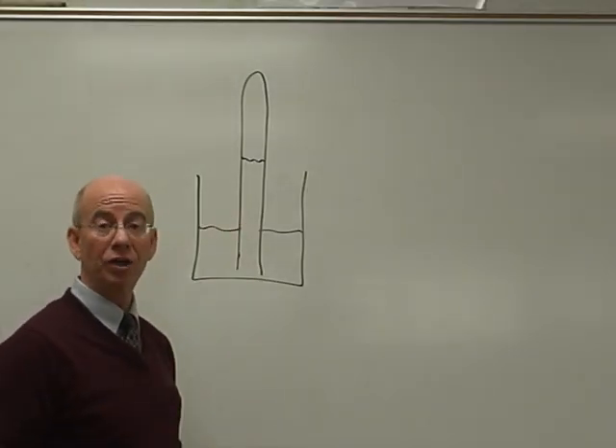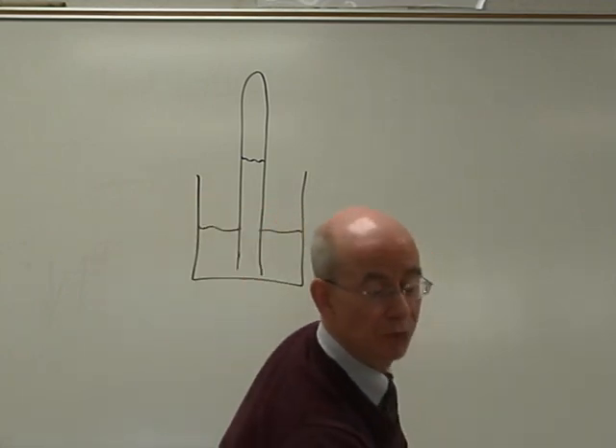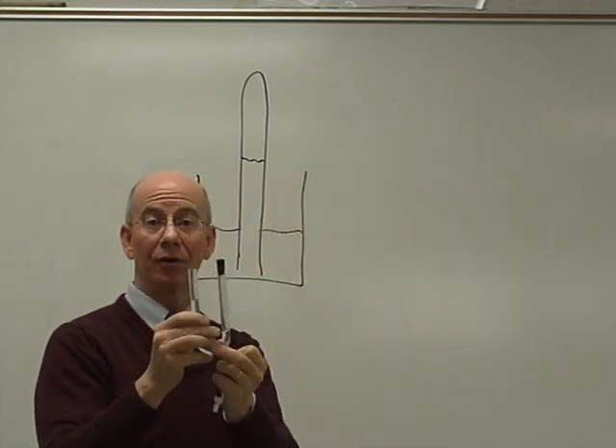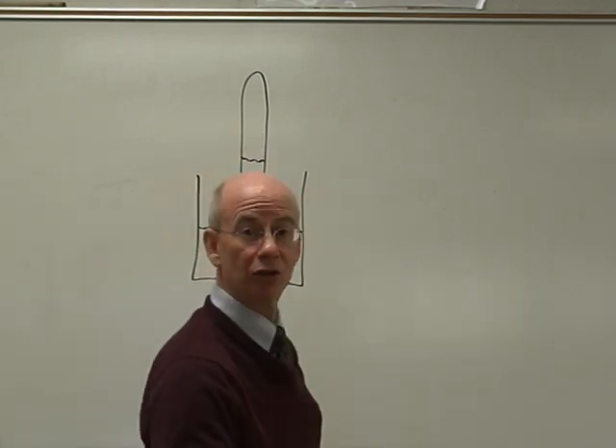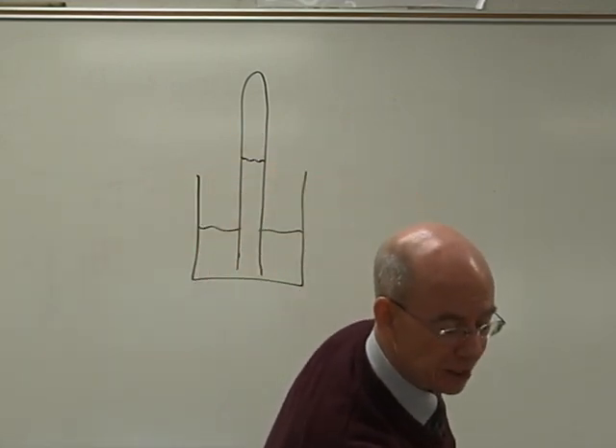Here's a picture of a u-dometer. It's a very similar pressure device to a u-tube manometer — it is a type of manometer. This is just a u-tube, whereas this has one branch, so it's called a u-dometer. It does the same thing.